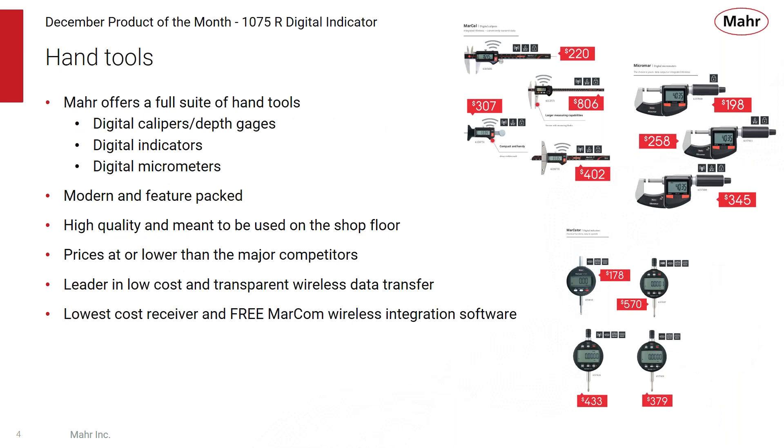MARS offers a wide suite of hand tools, and over the past few years these have grown dramatically with a full line of digital calipers, depth gauges, digital indicators, and digital micrometers. MARS was the first to build in integrated wireless data transmission into many of these products. All these products are modern looking and feature-packed, high quality, and meant to be used on the shop floor at the point of manufacture. With our promotions and value pricing, our prices are at or often lower than major competitors, making us the leader in low-cost and transparent wireless data transfer.